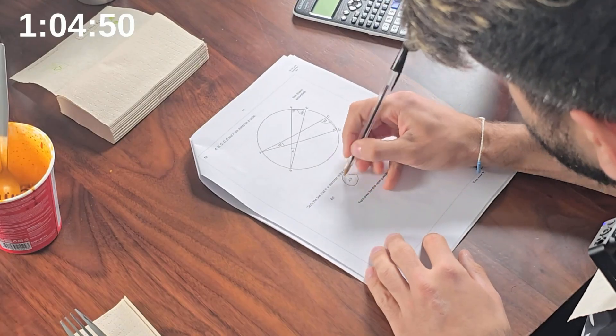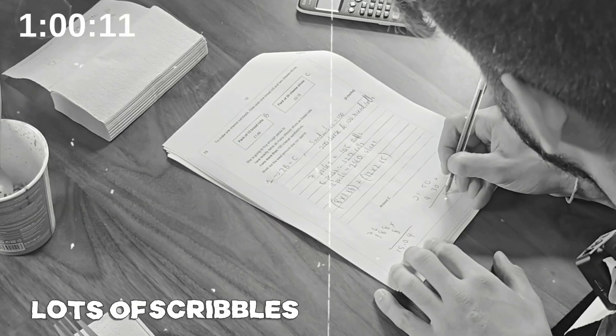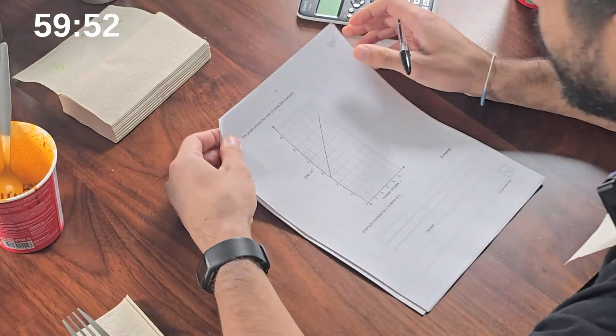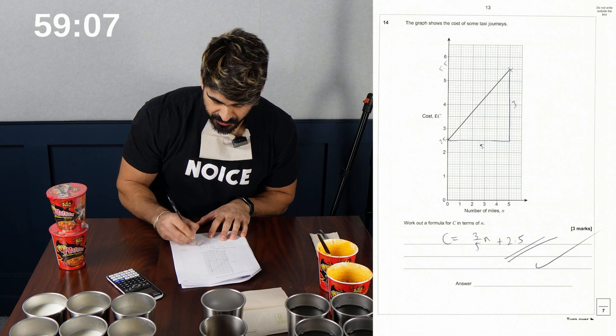Gina uses one bread roll and two cheese slices — so we add them together. Graph shows the cost of some taxi journeys. Work out the formula — I feel like it's so random with AQA in terms of difficulty. I've got three-fifths N plus 2.5. Question 15. I feel like when you watch these kind of videos, these foods look so good. All right, next one at 20.